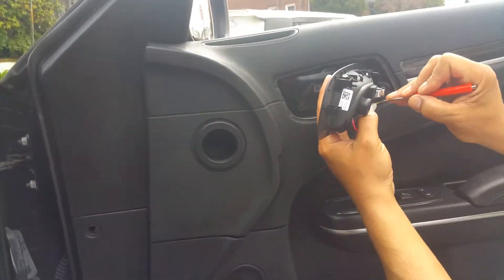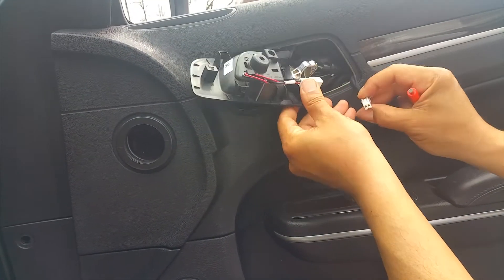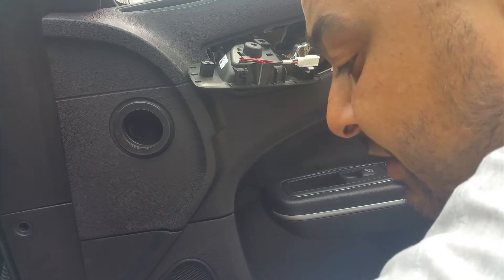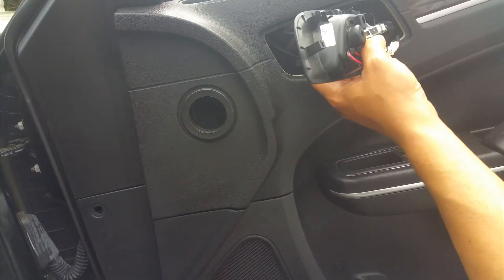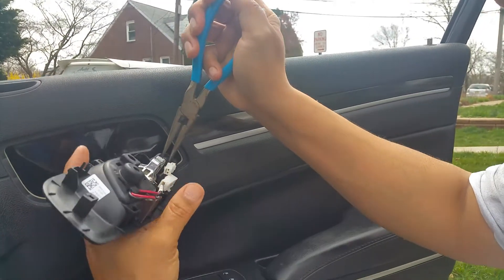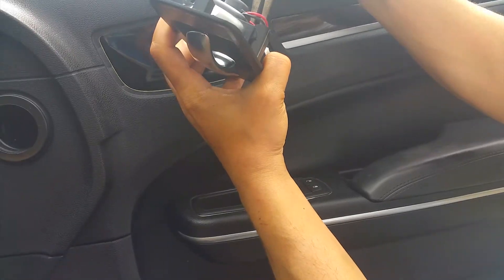Here's where the screwdriver and needle nose come into play. There's a little tab right here — idiotic with their Chrysler backward clips. Clips gotta get pushed in as it's pulled out. And this is what you need the needle nose for: this little guy needs to be squeezed. See that little squeeze action, and then you just use its own pressure to pull it out.